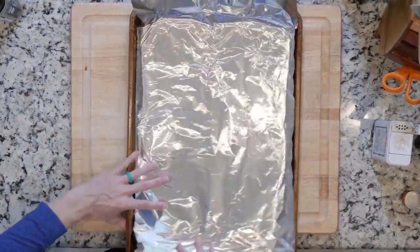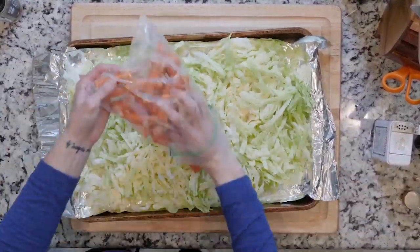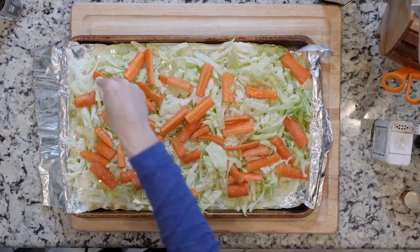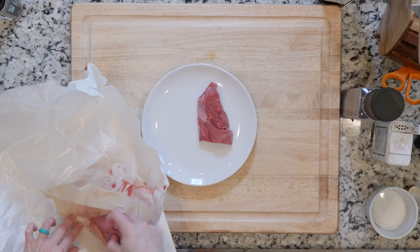First, heat the oven to 425 and line a baking sheet in foil. Spread the cabbage and carrots on the foil-lined sheet, drizzle with oil, and sprinkle with salt and pepper. Place the veggies in the oven and roast for 20 to 30 minutes, or until cooked to your liking.